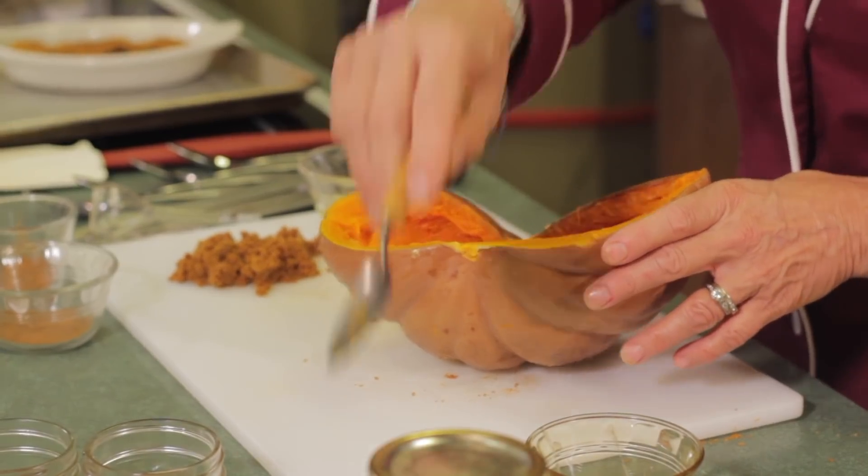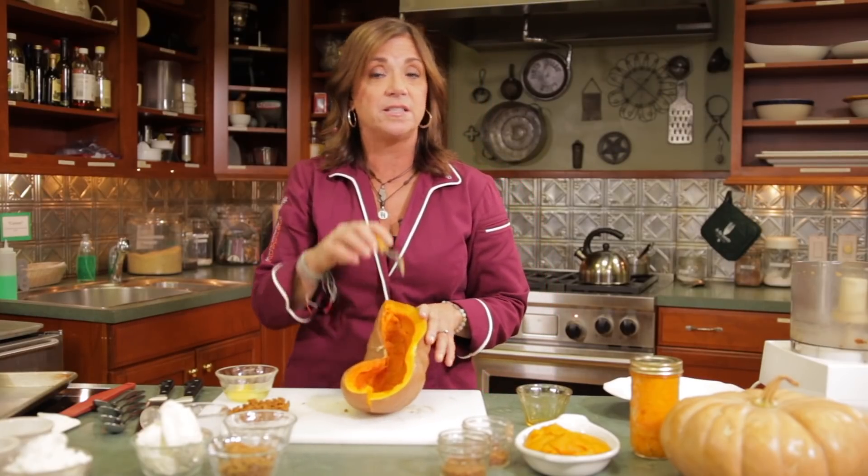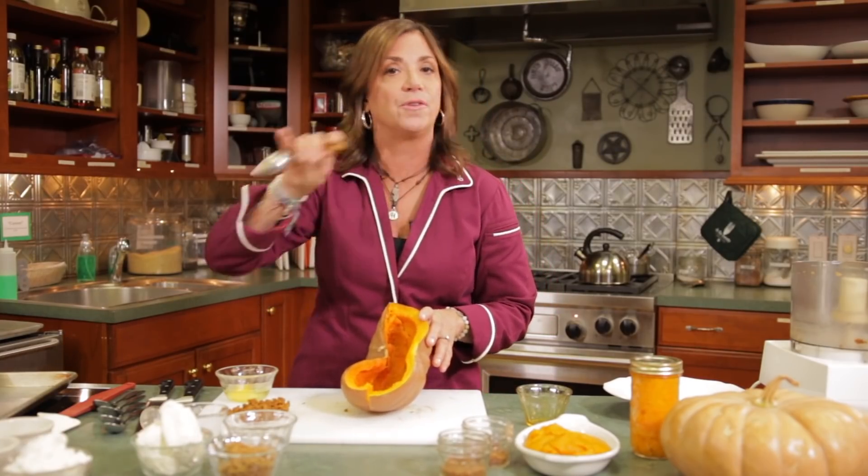This has a natural sweetness. If you decide to do this, buy some canned pumpkin too, take a little taste of each, and the difference is off the hook — you won't even believe it. Okay, so there's your pumpkin 101.